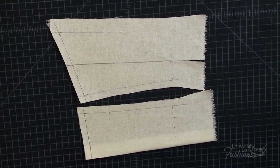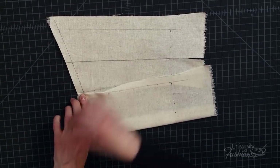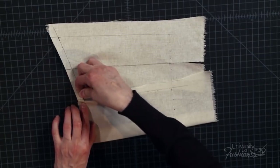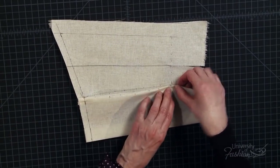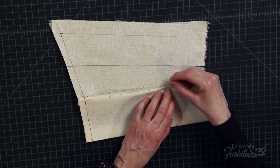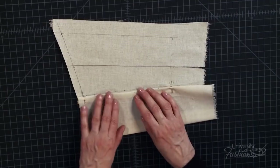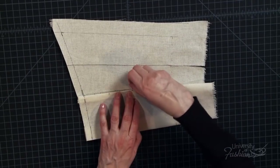Next, finger press, match up and pin the center back panel over the side back panel at the neckline. Then finger press, match up and pin the center back waist cross mark over the side back waist cross mark. Finger press the center back princess seam and finish pinning the back princess seam over the side back panel princess seam.